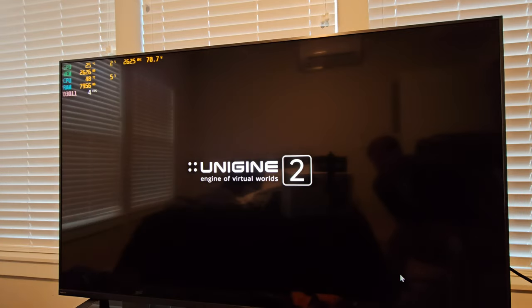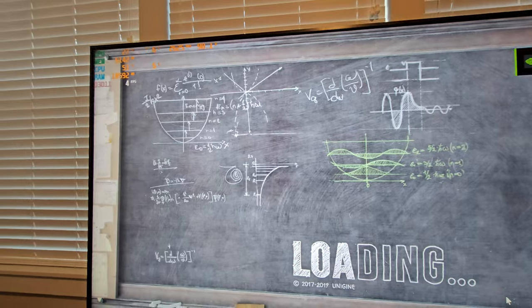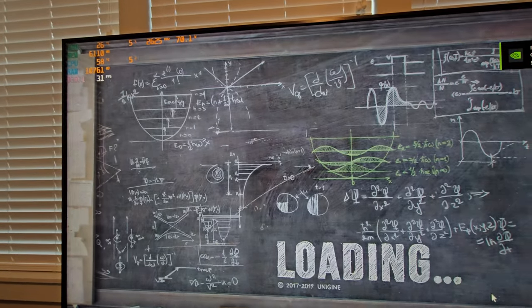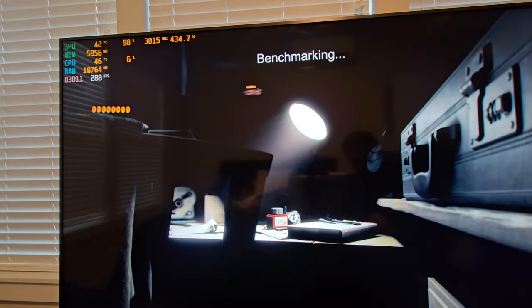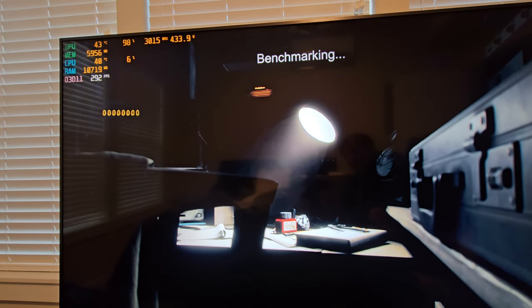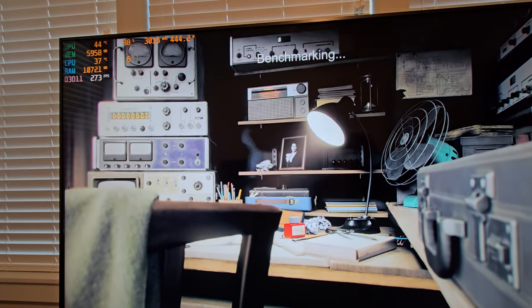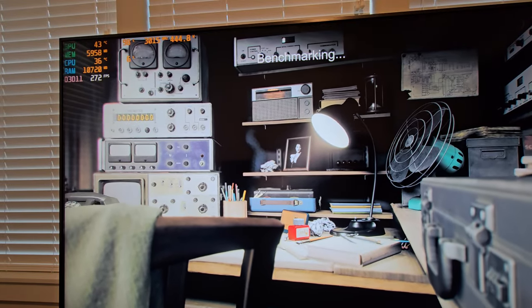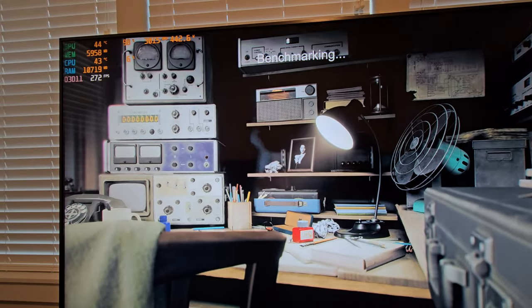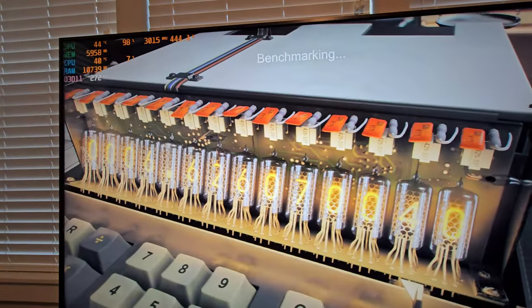Back when I had my 3080 Ti, that thing ran hot — almost 80 degrees. Now these 4090s are just really efficient. This is probably going to crash — it's at 3,000 megahertz. Let's see what it does. If it actually stays through this I will be very, very impressed. I haven't even seen 3,000 yet.